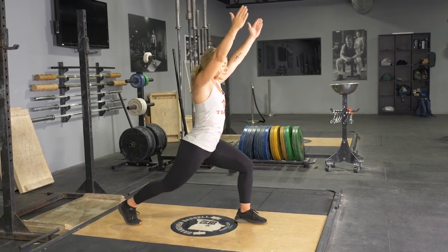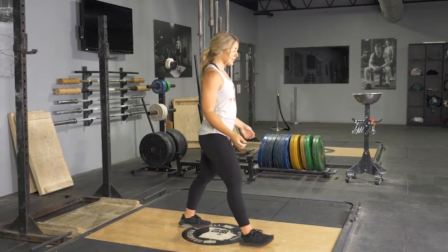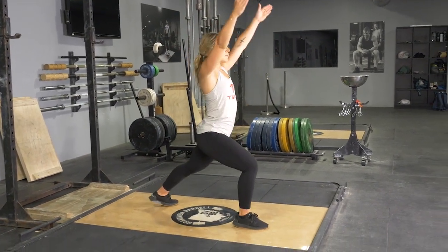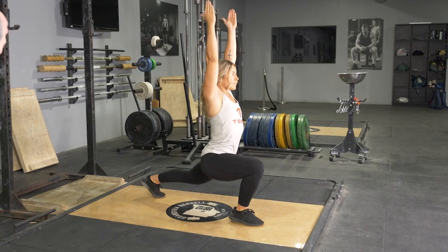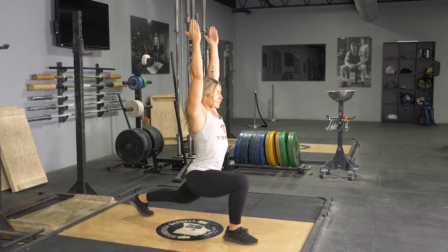Until your front leg is parallel with the floor, keeping your weight on your heel. Hold this position for the desired amount of time, then switch legs and repeat the movement, holding for the desired amount of time.